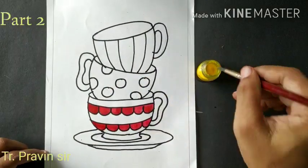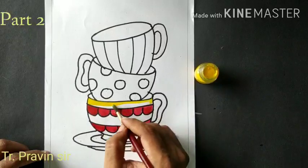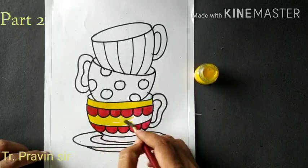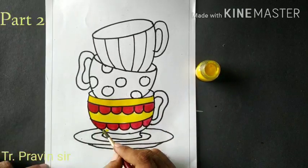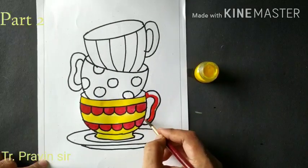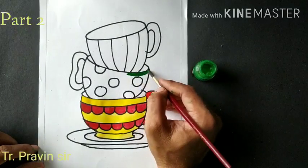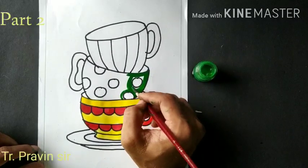You can use 3 to 4 colors for the coloring. Take the yellow color, then use the green color. First outline with the color, then fill the color inside.